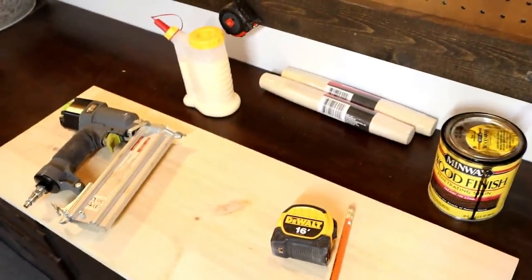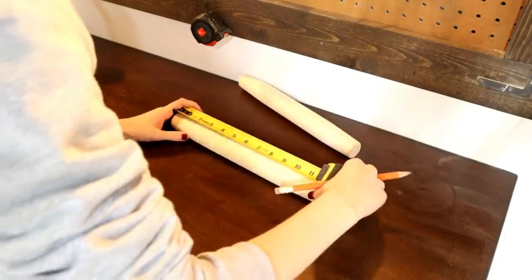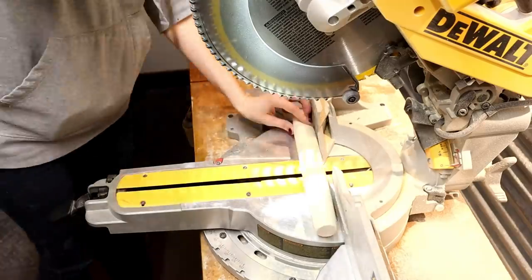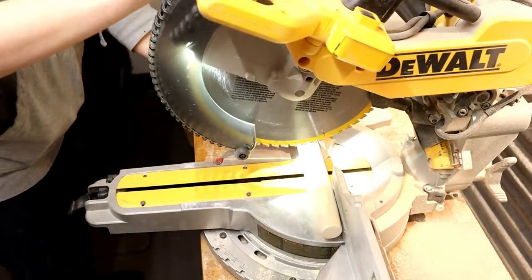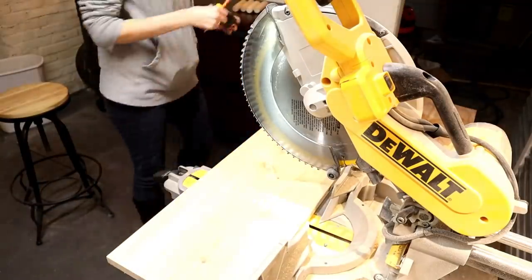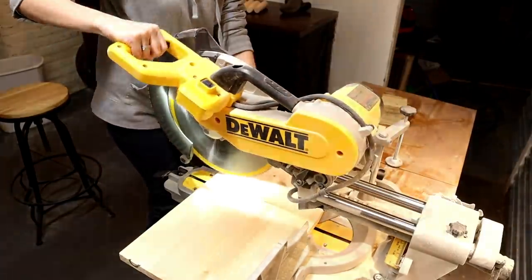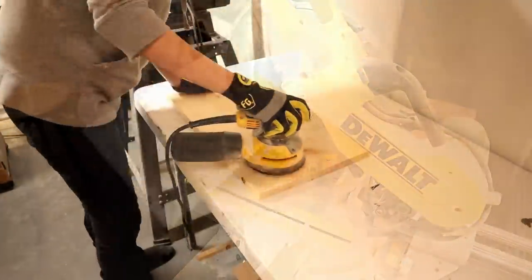Start by cutting your rolling pins in half. Each rolling pin is 12 inches long, so once cut in half they will be 6 inches long. I'm using my miter saw, but you can also use a hand saw for this. Next, I cut down a 1x12 to 20 inches long for the top. You can also ask the home improvement store where you purchase your wood to cut it down for you.